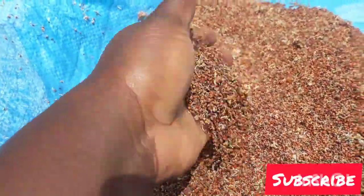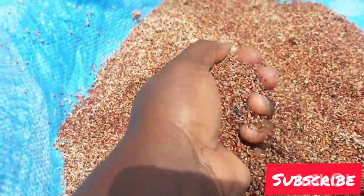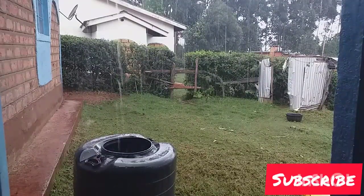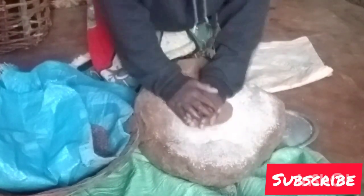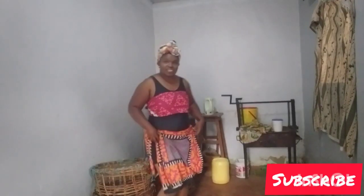So today I'll also grind the millet — it is now dry, as you can see. I'm loving this. Let me try, as my mom has shown me. It is raining outside, so we have to do it inside the house.